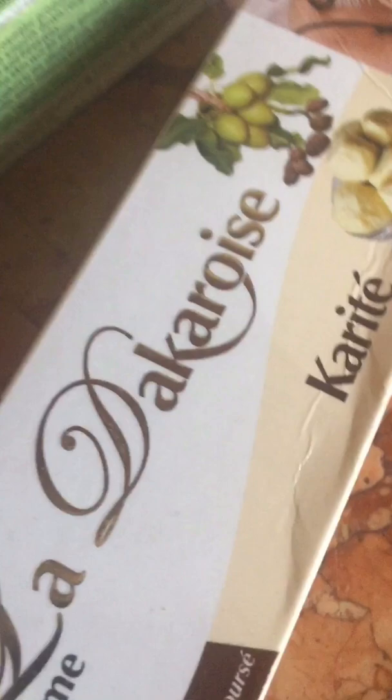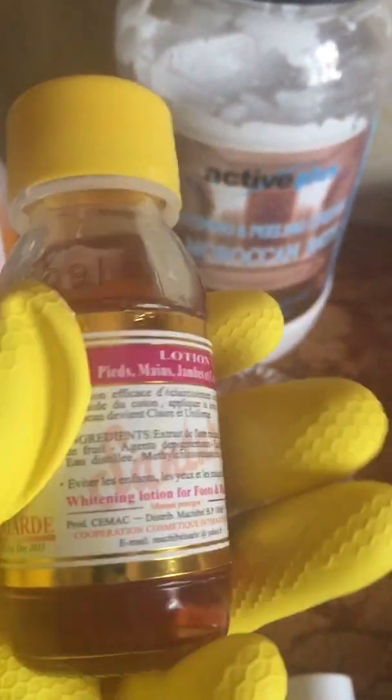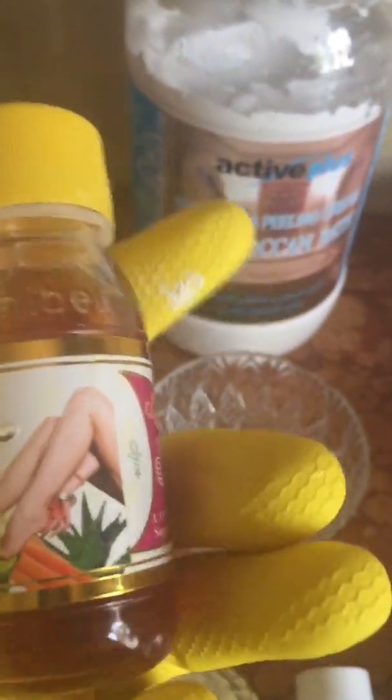How to use this now: at night, after having your bath, get a cotton wool, take some of these, and clean the affected parts. This one is a cleanser — you can see they have one for the face, so make sure the one you're buying is for hands and feet. This is how it looks.